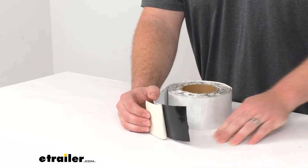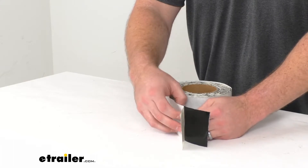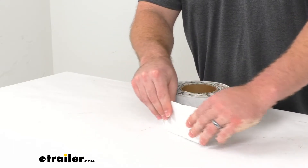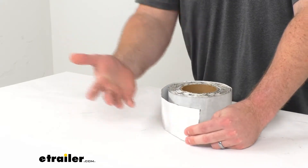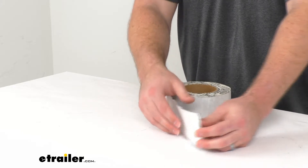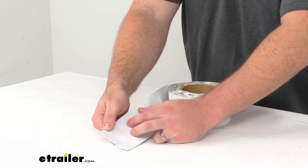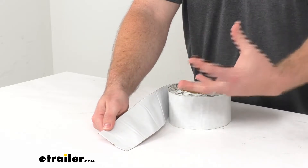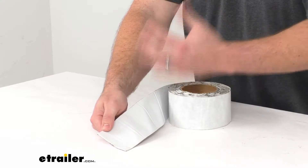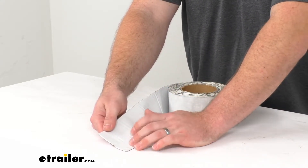You just push it down in place. Because it is a self-adhesive, it will stick and do a good job of making sure that any holes or anything that you have in your roof are going to be sealed up, so you don't have to worry about water getting in there and causing damage. This white surface is a UV stabilized material so it's not going to get damaged by sun exposure, making this a permanent installation.